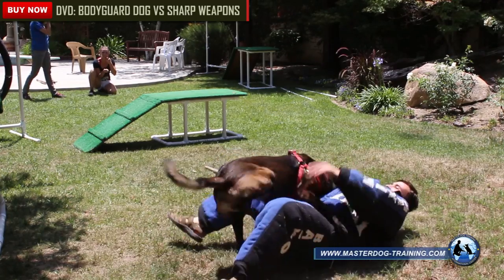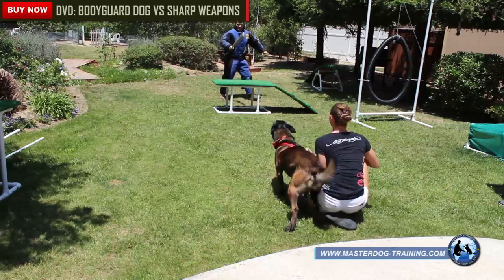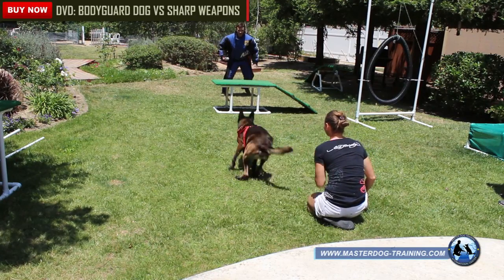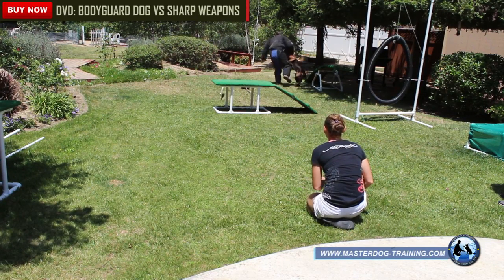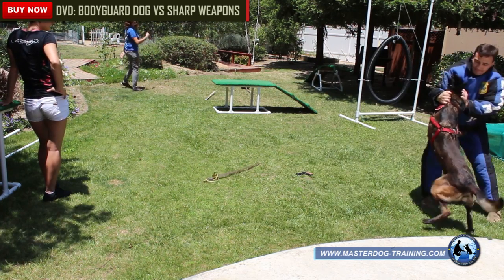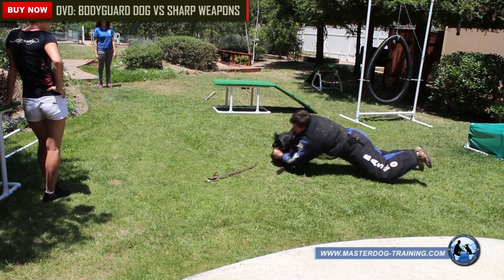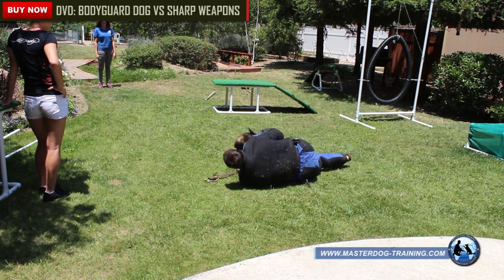If you have any questions, please visit us on the web at www.masterdog-training.com. We offer the purchase of already trained bodyguard dogs. We have private and group classes for puppies and grown dogs. We wish you luck with training.